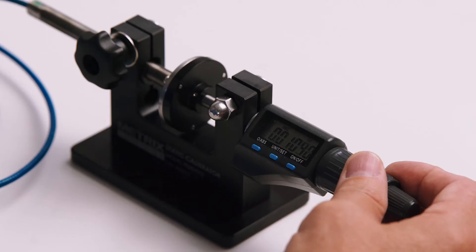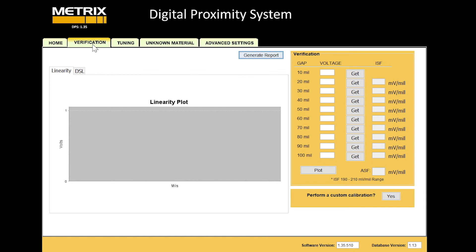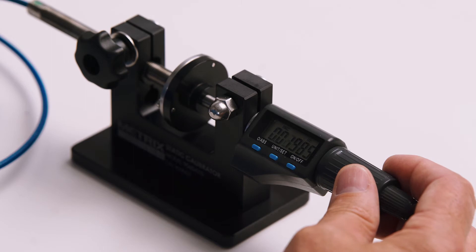We'll go ahead and gap it to 10 mils. I've gapped the digital micrometer to 10 mils, and now I'll go to the verification tab and take our first data point. We'll take data every 10, 20, 30, and 40 mils, all the way to 100, and then we'll look at both the linearity, incremental scale factor, as well as the deviation from straight line.